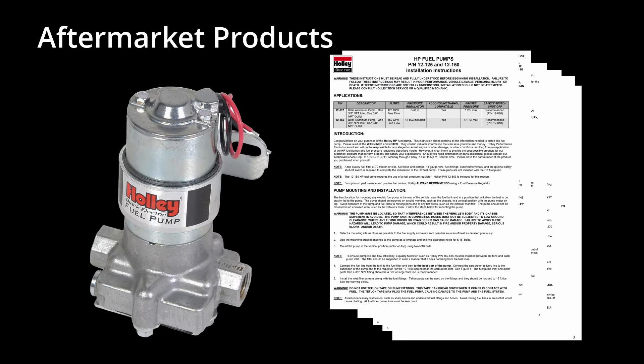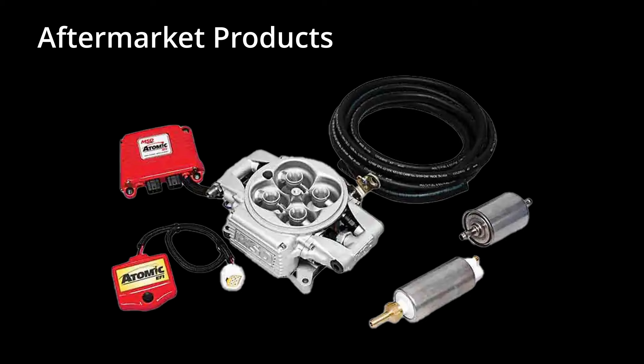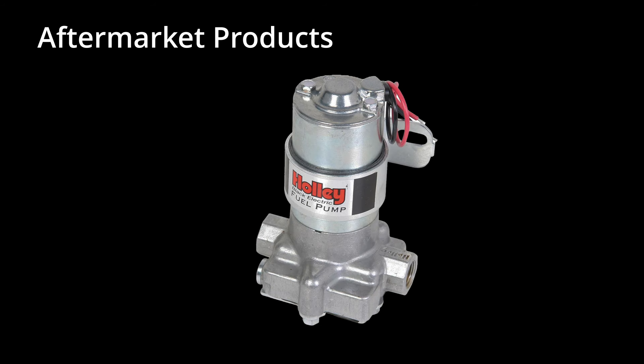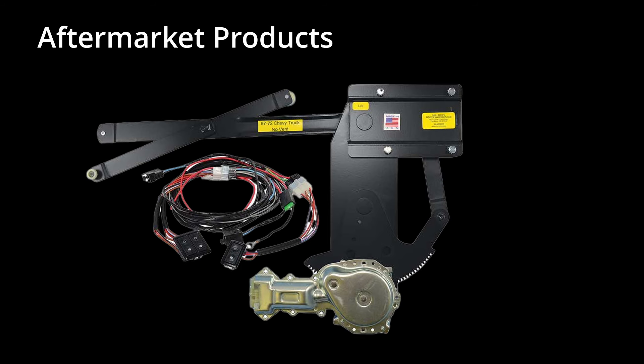The last step you will want to do is to assemble and organize the instruction sheets from any aftermarket electrical components you are installing at the same time as your American Autowire kit. Familiarize yourself with those sheets. These might include instructions for aftermarket gauges, aftermarket ignition systems, electronic fuel injection systems, electric cooling fan relays or controllers, fuel pump relays or controllers, aftermarket AC and heater systems, and instructions for power accessories such as electric wipers, power door locks, power windows, and power seats.